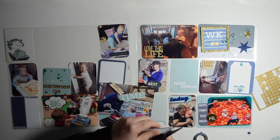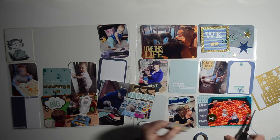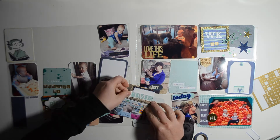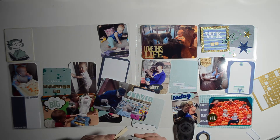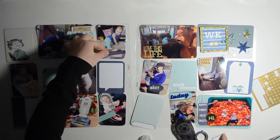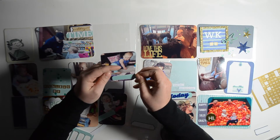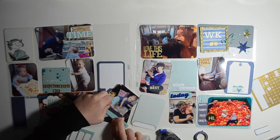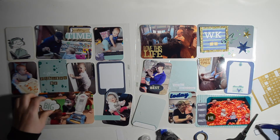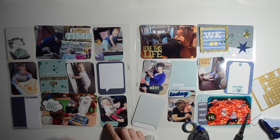Gossamer Blue has amazing embellishments — I just love everything that comes in their kits and I use them all the time. I subscribe to both Studio Calico and Gossamer Blue, and I really debate canceling one of my subscriptions, but I just can't. Studio Calico has beautiful cards and Gossamer Blue has amazing embellishments. If you could combine the two that would be ideal, but I'll carry on subscribing to both!